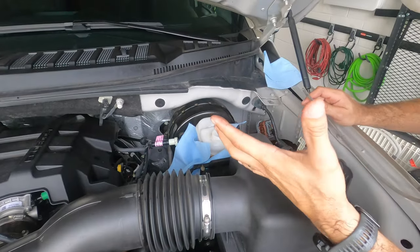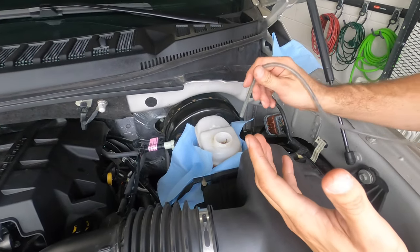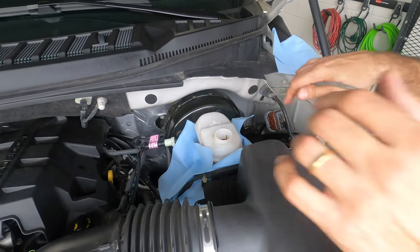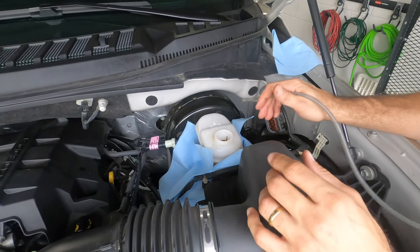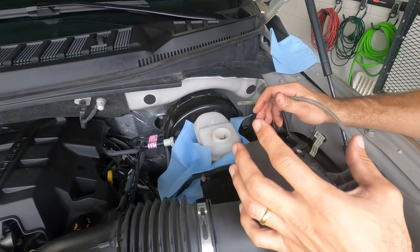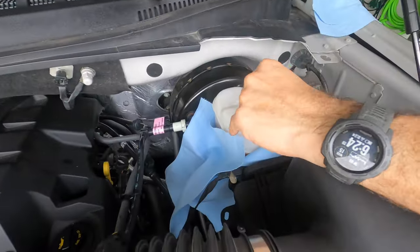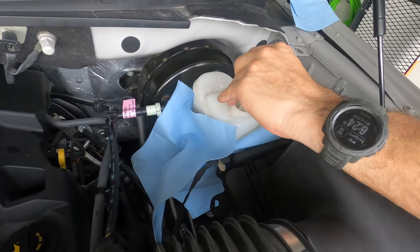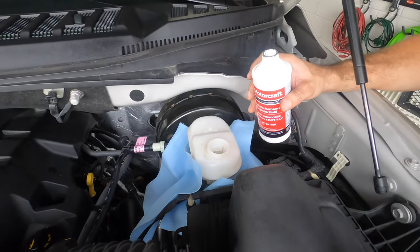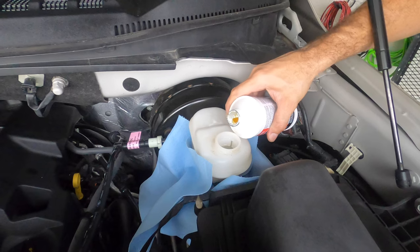I've got my setup here. I took the cap off and I'm going to start pulling the old fluid out. Just make sure you protect everything around it because brake fluid is extremely corrosive. If this falls on your paint, it's not going to look pretty.